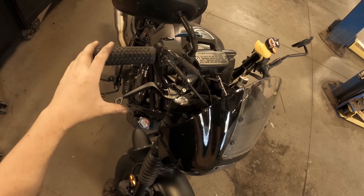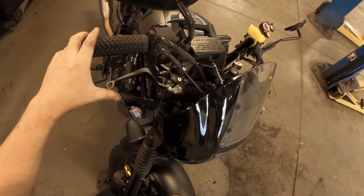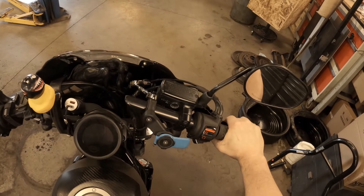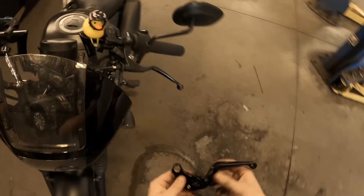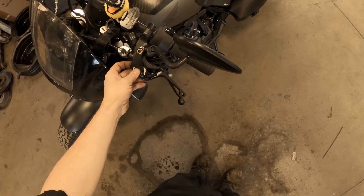All we have to do is check it. You can actually adjust it with this lever and just test it out. The brake feels good. On to the next side — as you can see the difference in size, it's a little different.